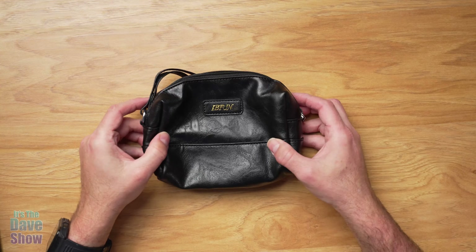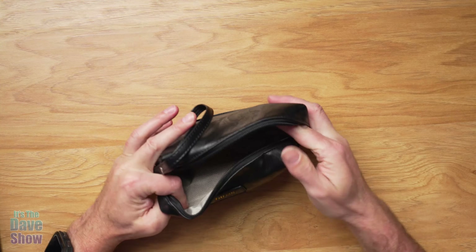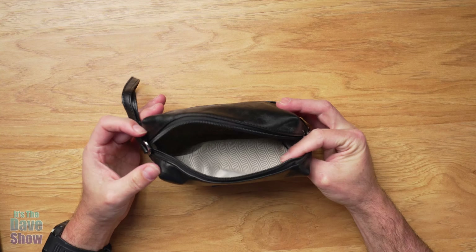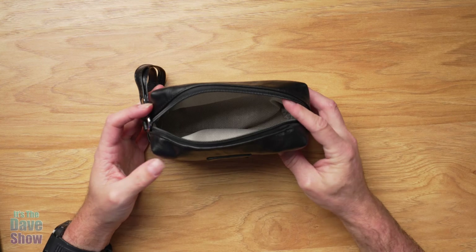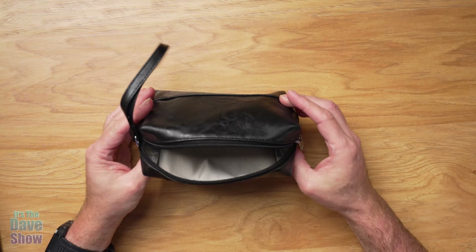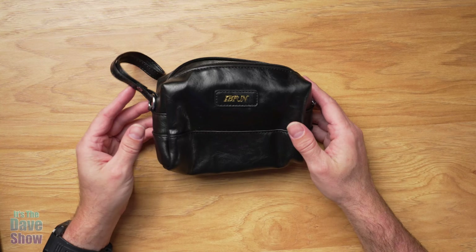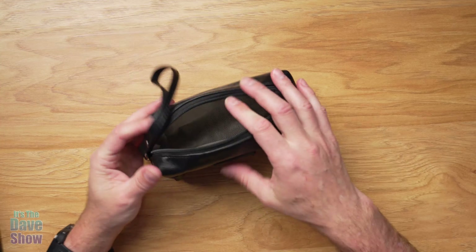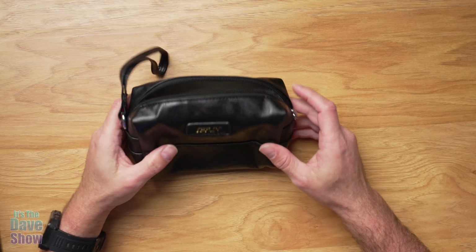Let's look at the smallest one first. It is a nice little pouch type of bag. You can use this as a makeup bag or electronics bag if you want to put your chargers and cables and things like that. Small stuff — you can put razors in it for guys. Women can use it, guys can use it. It's a nice little pouch. It has a zipper and it has a hand strap on it.